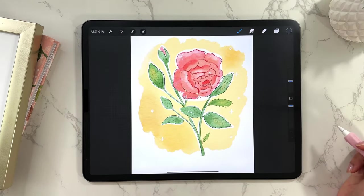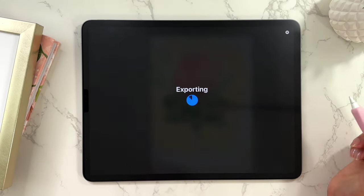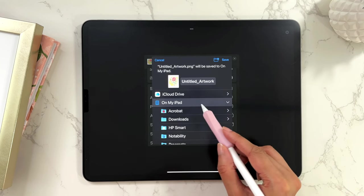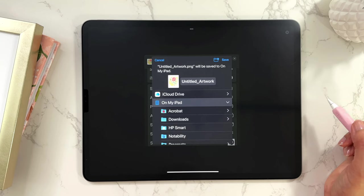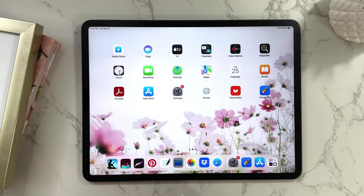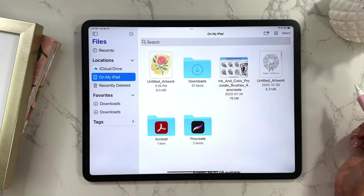Now the other option was to save to Files — let me show you that too. Go back to Actions, tap on PNG, scroll and tap Save to Files. Here you can save it to your iCloud or on your iPad. You can create a new folder and access the file in your folders menu. I'm just going to save it on my iPad — tap Save, then go to the folders menu, and you'll be able to see it right there. So that's the basics of how you can save an image in Procreate.